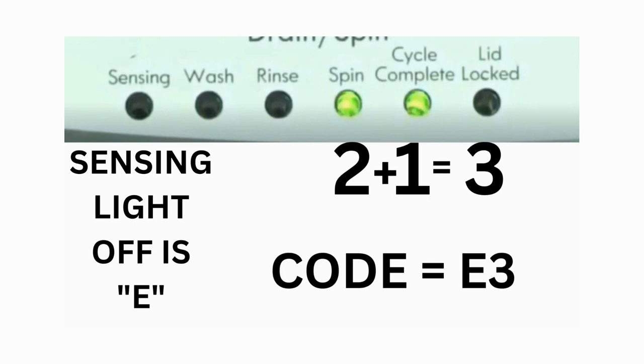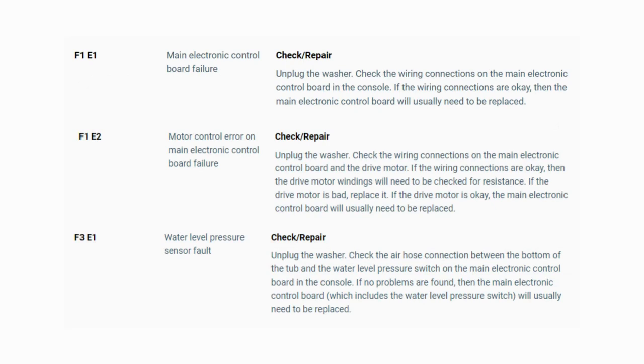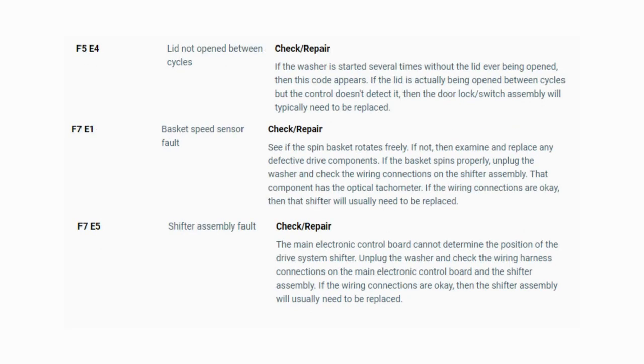The same error code flashes repeatedly until you turn the dial 1 click clockwise to show the next error code. Turn the dial again and see if you have any other codes; if there are no more codes then you're done. To exit diagnostic mode, turn the washer off. Now you have your error code — use the images in this video to look up your error codes, look in your washer repair manual, or just Google 'top load washer error code' and enter the code. Now you know the problem and what's causing your washer to not work. Now it's time to find the parts needed fast and cheap.